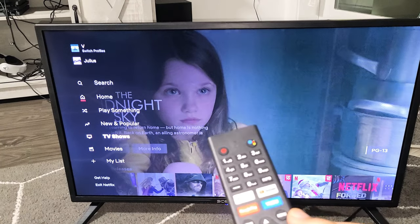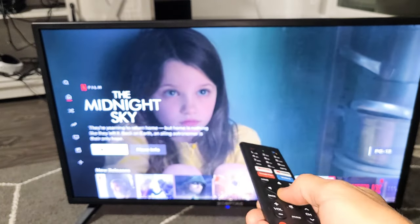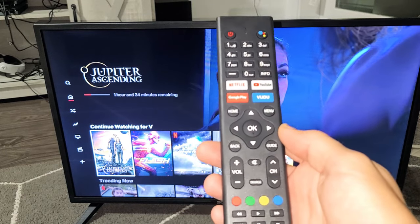So what you need to do is this. Just make sure that you have Netflix open — it doesn't matter where you are on the page. Grab your remote, because it's a special key combination.